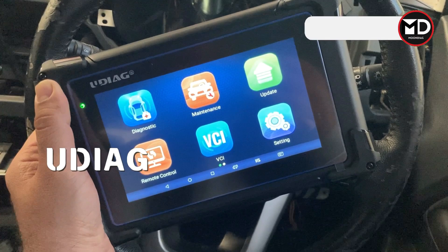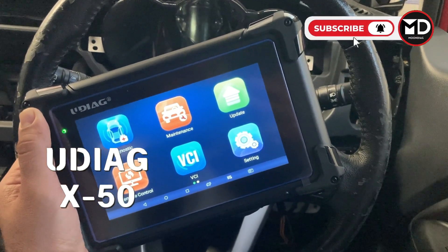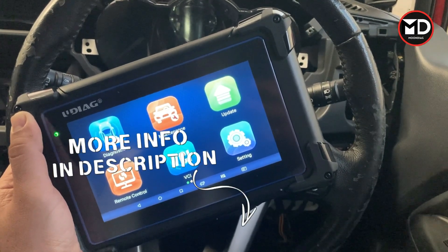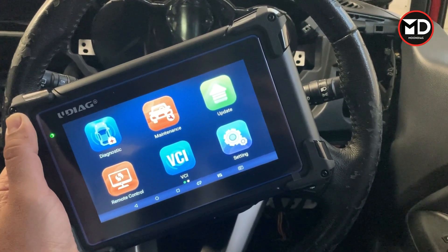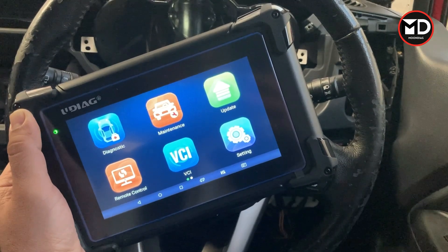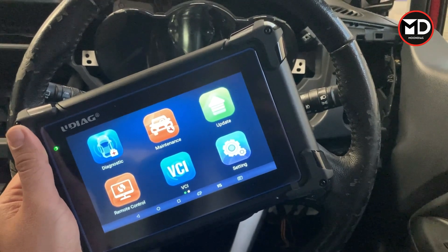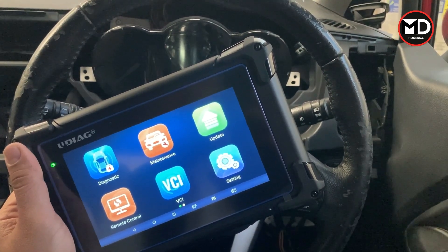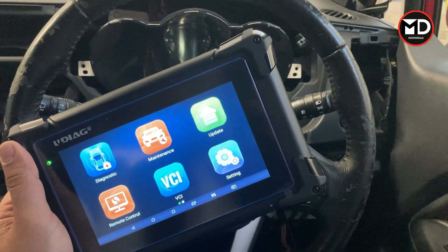That's why today in this video we're going to have a look at this scanner, which is the UDIO X50. We're going to connect this device on this car to see how it really supports different systems. This scanner is supposed to cover all the systems and all the functions, so we're going to see how it really performs. Before starting, if you haven't subscribed to the channel yet, please don't forget to subscribe, and we also have many online courses — links are in the video description.